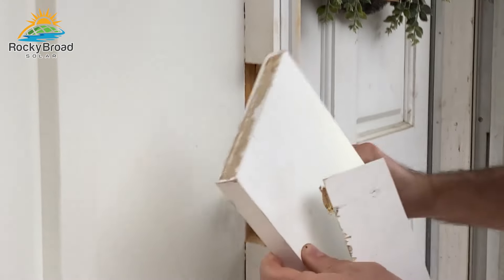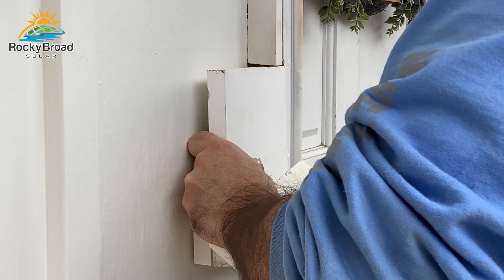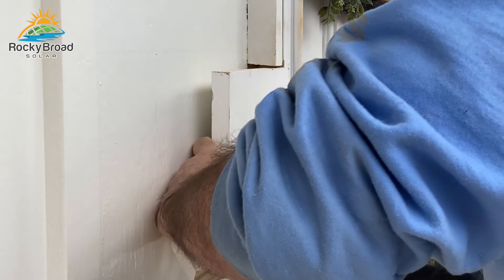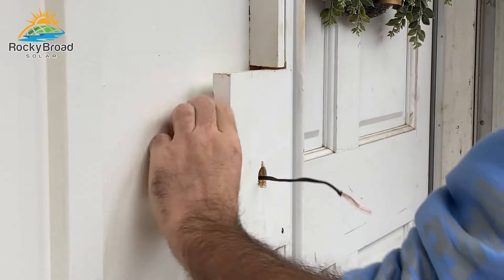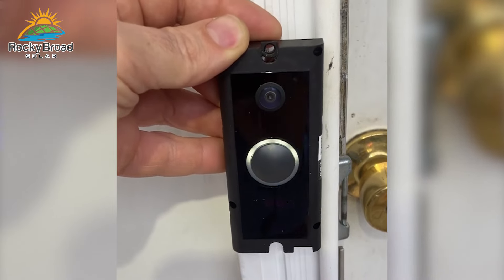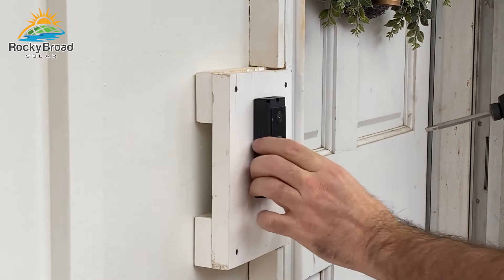I installed all my security cameras and then moved on to the hardwired doorbell. The Ring doorbell needs a little more room to get to terminals and wire than your average old doorbell, and in my case the wire was not long enough. So I installed a six-inch jumper and used Wago connectors to connect the existing wire to the jumper, giving me plenty of room to reach the terminals without putting any stress on the wire.